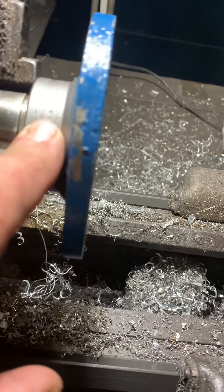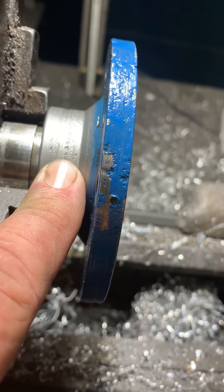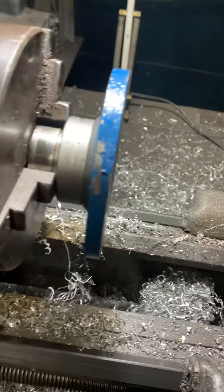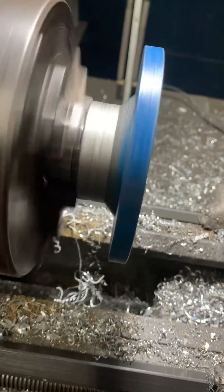You have to have a little bit of roughness to hold oil. If you're too smooth, it won't hold the oil and it'll burn the seal up. Or if you're too rough, it'll obviously just erode the seal away. Anyway, got it chucked up and I'm getting ready to use some sandpaper on it. We'll show you the end result here in a minute.